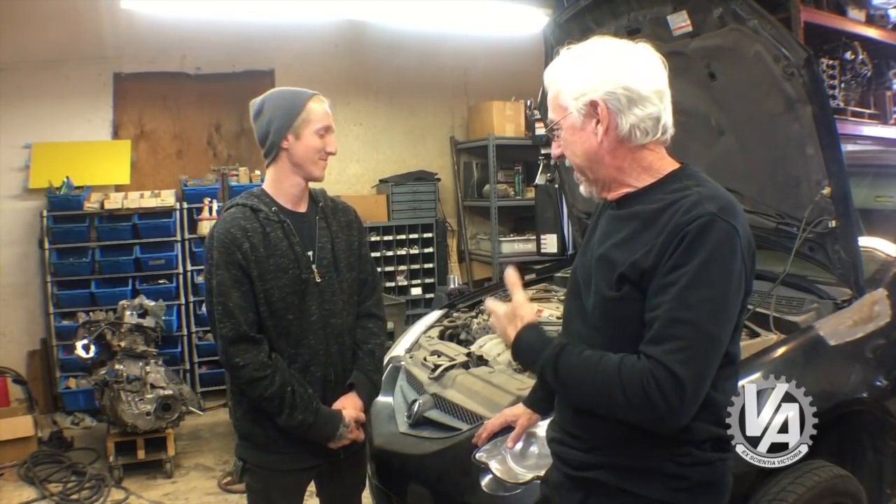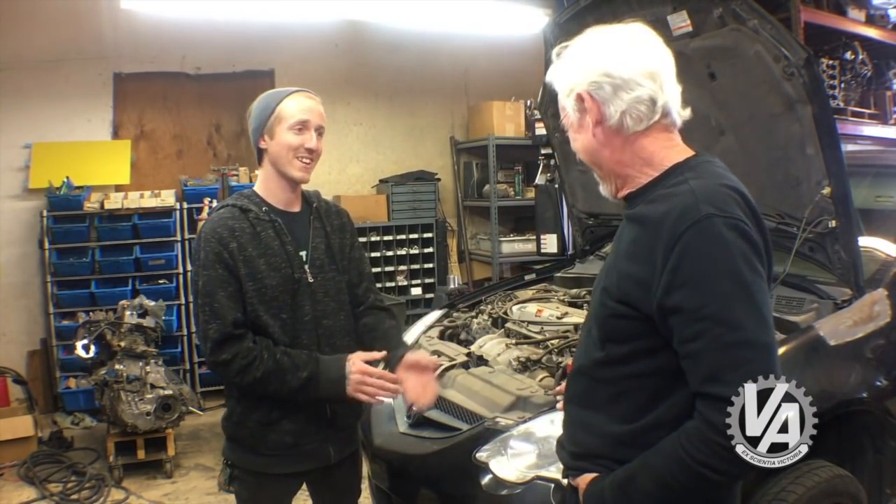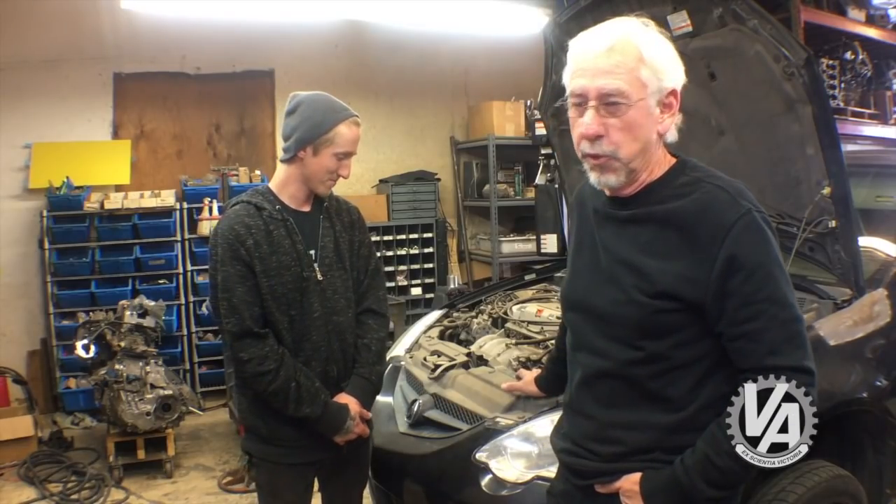We have Project RS Sexy here today, and I'll tell you, it's anything but sexy. It's a little dirty, if anything. It's been sitting out beside my son's house for a while — probably six or seven dust storms worth.